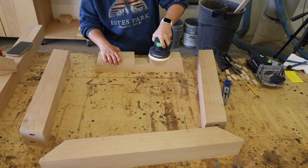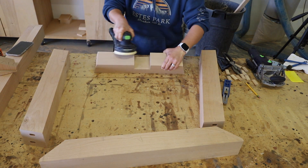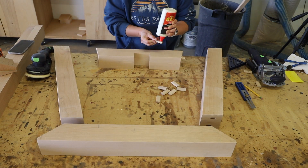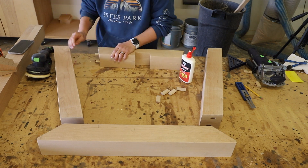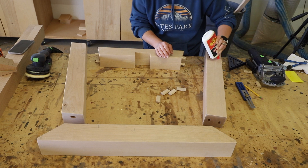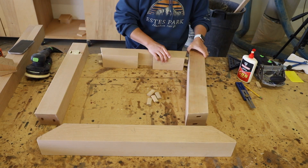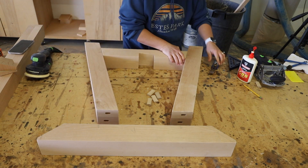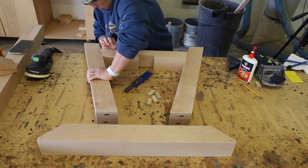I did a little finish sanding to the areas that would be difficult to sand once the bases were assembled. Then I grabbed my wood glue and glued tenons into place. I added glue to the mortises on the other boards as well, and then a little glue where the wood faces would meet up. I fit the pieces together and checked with my multi-mark ruler to make sure that all of the pieces were where they should be, then clamped the boards together.